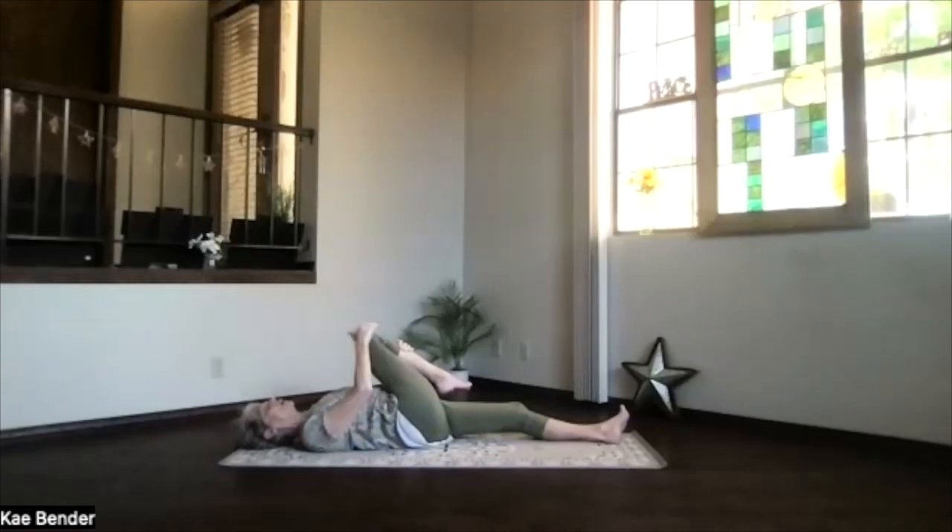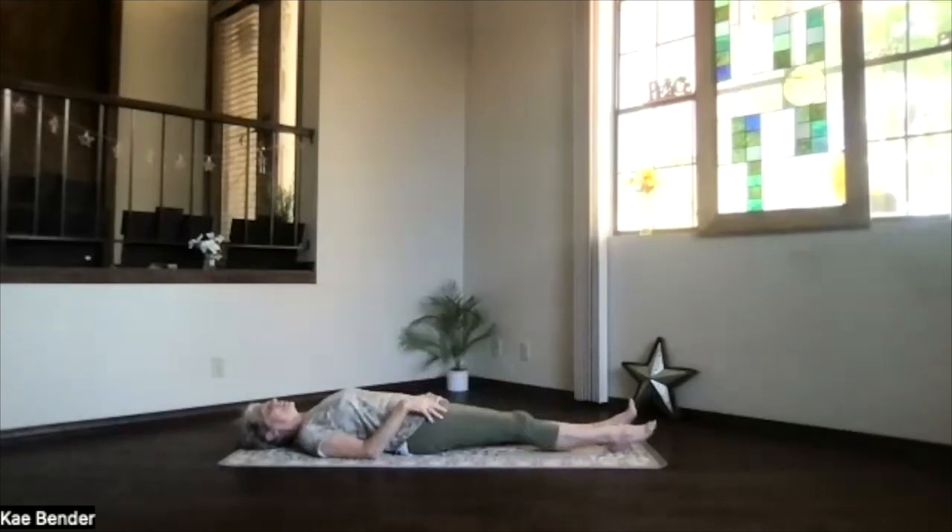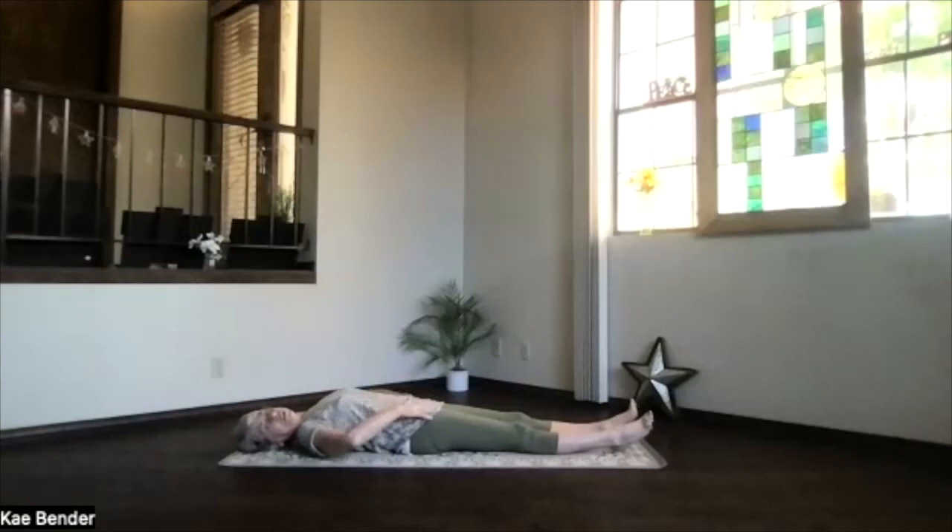Knee up toward the opposite shoulder. Take a breath. Just relax. Let it release slowly, just breathing into it and exhaling any tension. Then releasing that leg, let it slide down next to the other one. Notice the difference on the two sides.